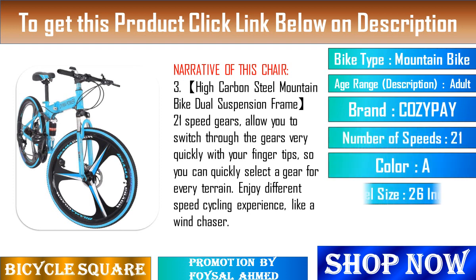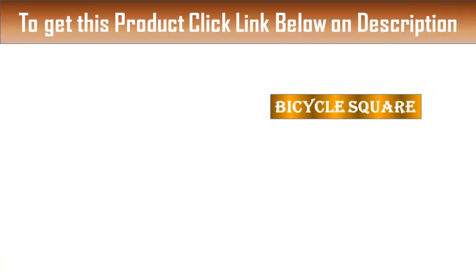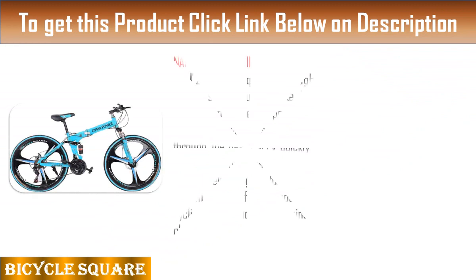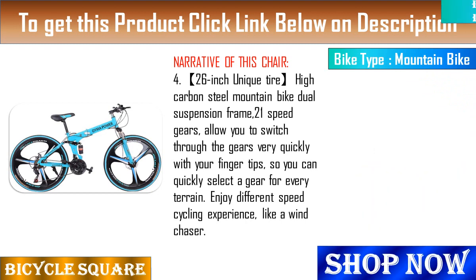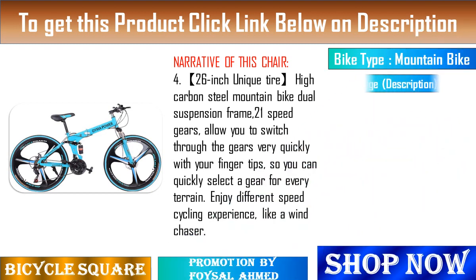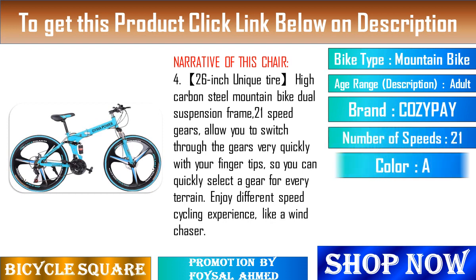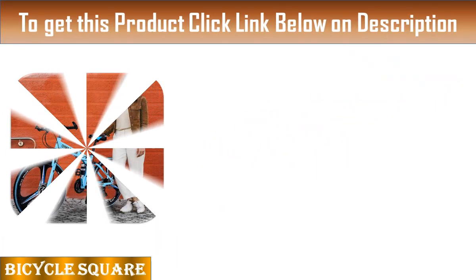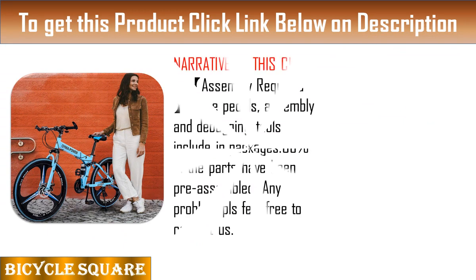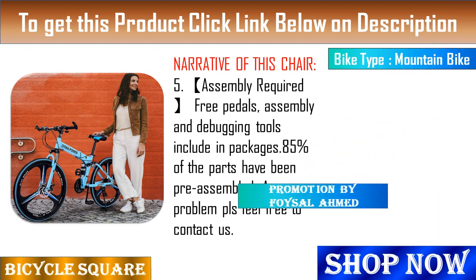Feature 6: 3-spoke magnesium wheels, lightweight and more durable. Feature 7: Fashionable advanced suspension, Shimano's derailleur Shimano ZF-500, 3x7 shifter. Feature 8: Disc brakes mechanical folding bike, fast delivery. Feature 9: High quality full suspension foldable frame. Feature 10: Men's and women's bikes.